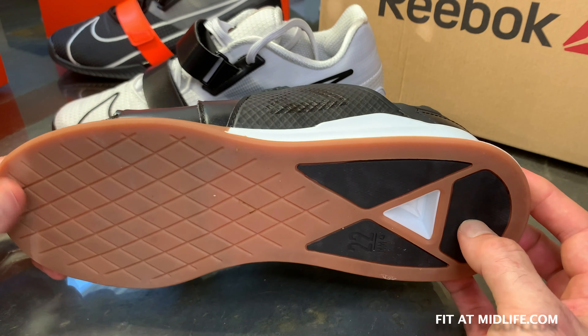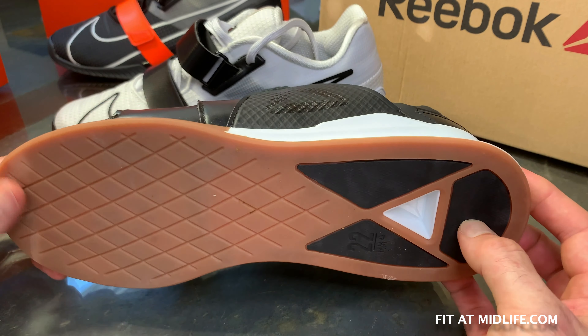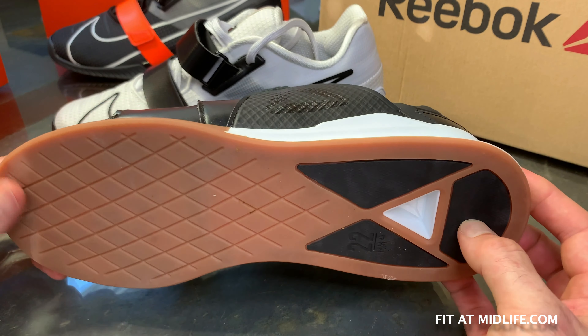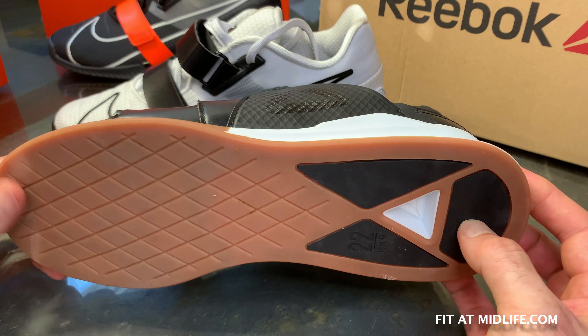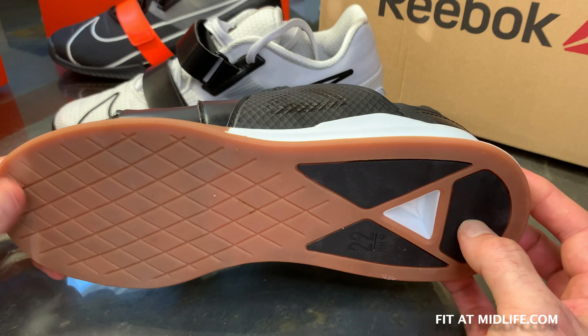That said, I don't feel these are any less solid than the Nike Romaleos 4. I think it's just the way they've done the flared outsole — more surface area and maybe the concave area are factors, but it's just a louder shoe. Again, it's an Olympic weightlifting shoe — you probably don't care. They're going to make a lot of noise regardless.